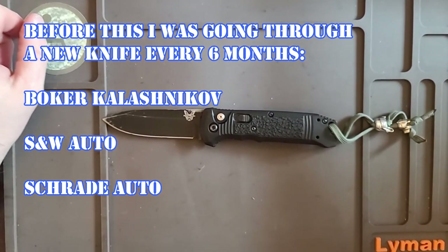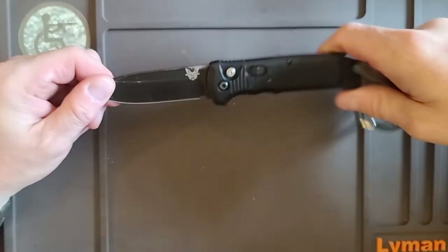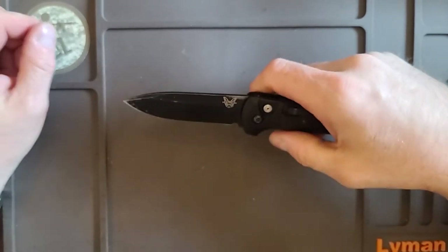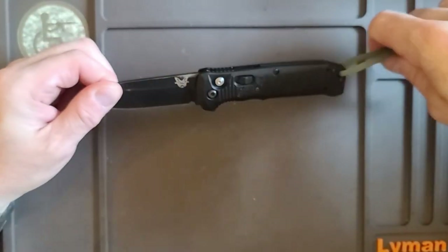It's been a real EDC knife for me. I love the way, when you open it in front of non-knife people or non-tactical people, it doesn't really scare people. They kind of go 'ooh,' but it's no real different as far as opening speed than a flipper.